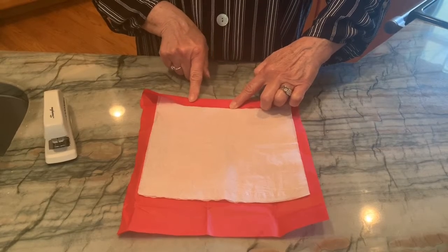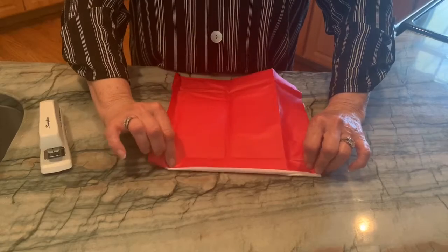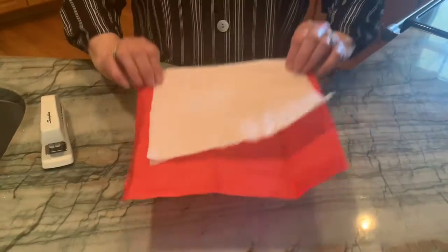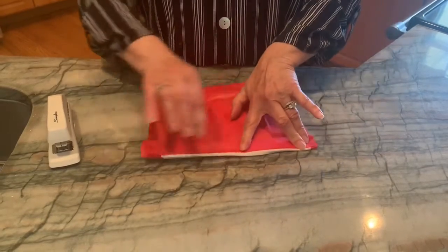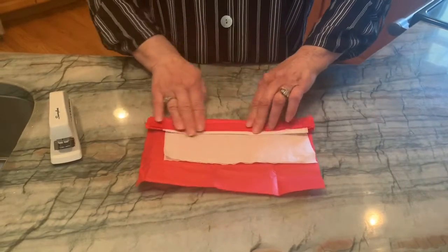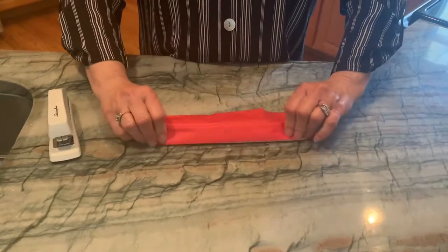We're going to fold it down this way, and this is a great fine motor activity for your children to use their hands or their fingers to press. And then we're going to turn it the other way and fold it again. Of course you're going to have to help with the turning, but it would be a great activity for them to use their hands or their fingers to help press along the paper to make the little accordion folds. So we're just going to go back and forth a few times, pressing as we go.